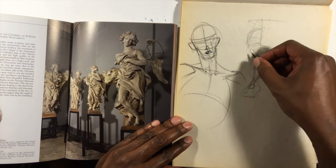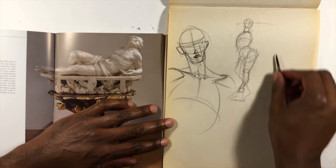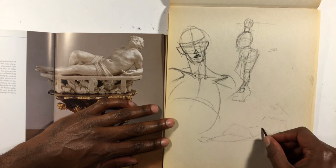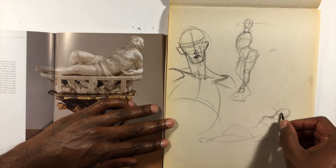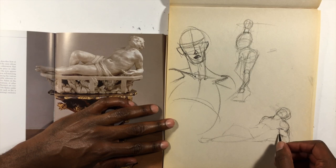You get the benefit of being able to observe the form in three dimensions. If it's a well-built piece of artwork, you get a lot of the same benefits as a live model, except the model doesn't get tired, and you also get the benefit of the pose being idealized just right by the sculptor. It's a great practice.